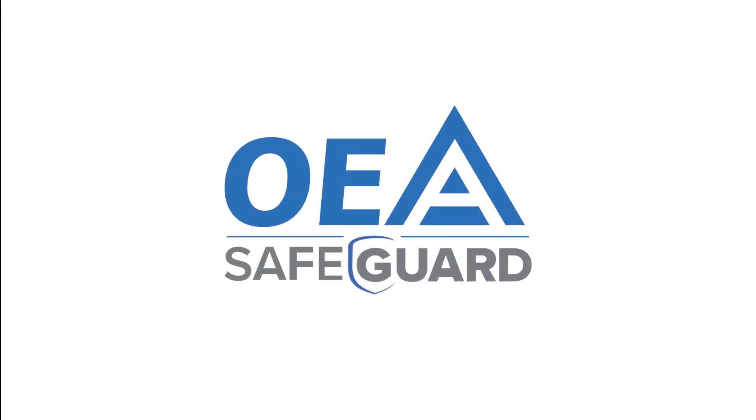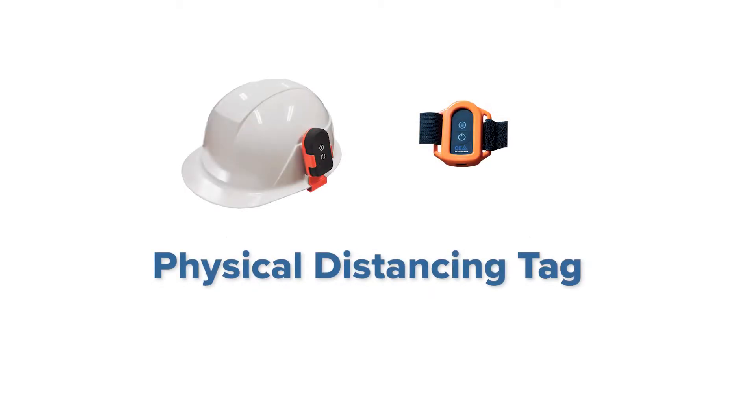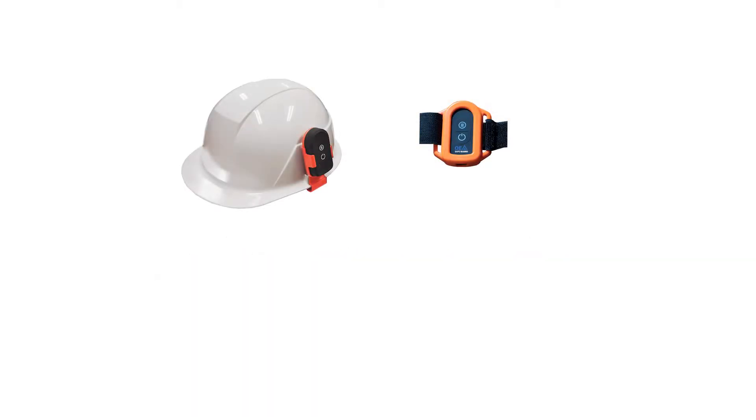OEA Safeguard Physical Distancing Tag provides a proactive solution for companies and their employees to comply with government and health officials' mandated returning to work guidelines.